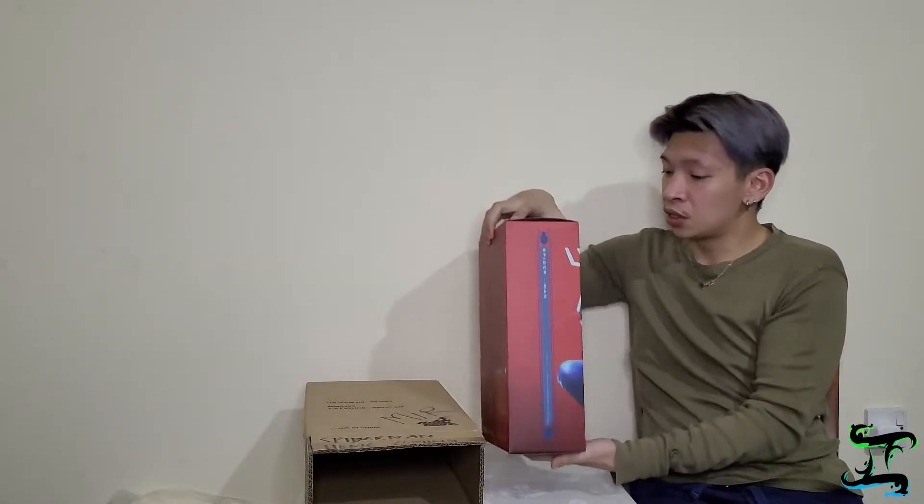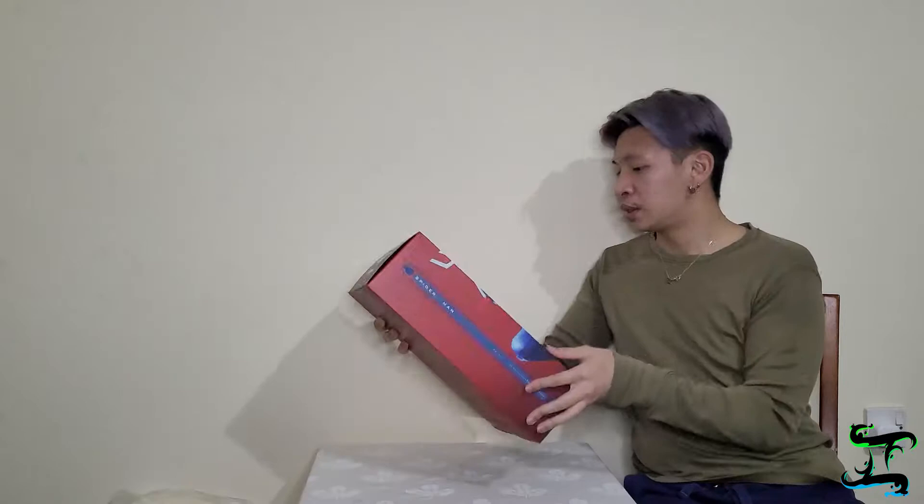We'll get another view from this angle, then we're going to take the outer box away so we can present the inner packaging. This is how it looks from the front. We're going to lift it — oh wait, I just noticed there's a door here. Okay, we're going to open from here — there's a magnet on this side. I didn't really check the whole thing beforehand; I just wing it. Let's open this side and there we go.